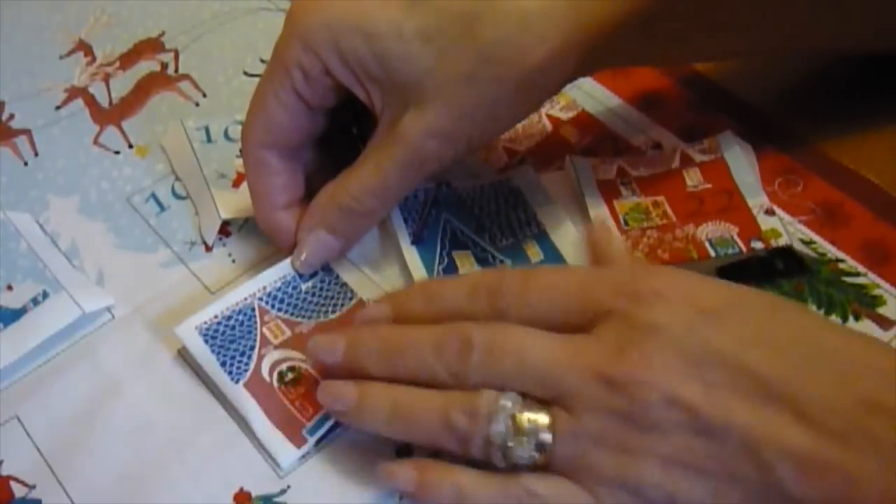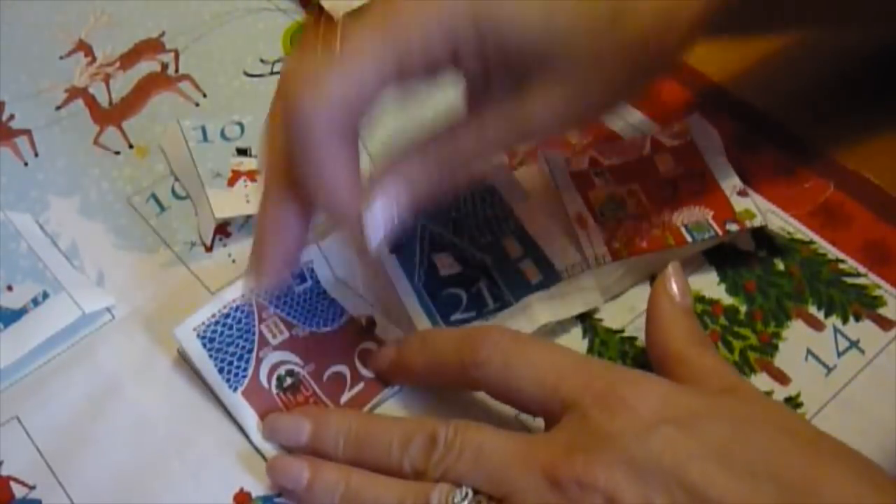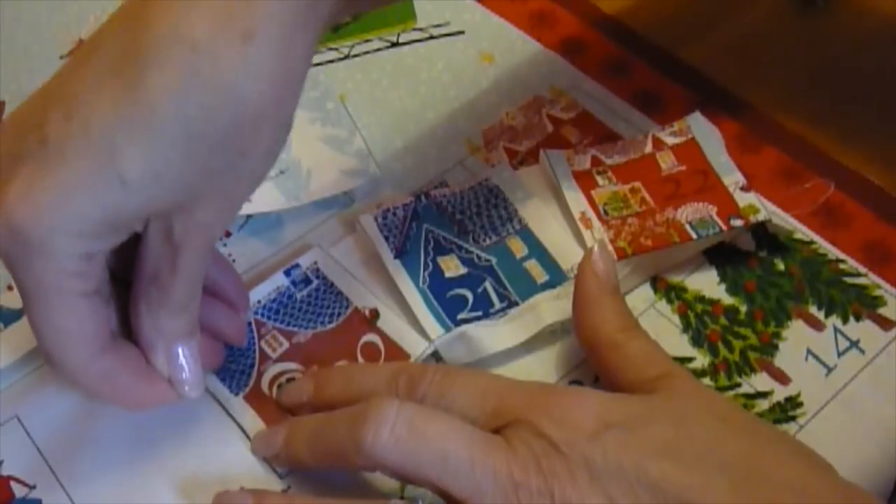Pin the pockets to the panel over their printed counterparts. Note how the printed patterns all line up so beautifully.